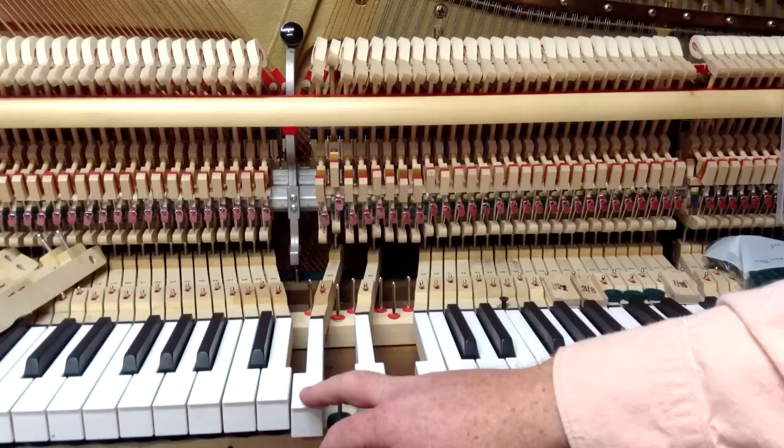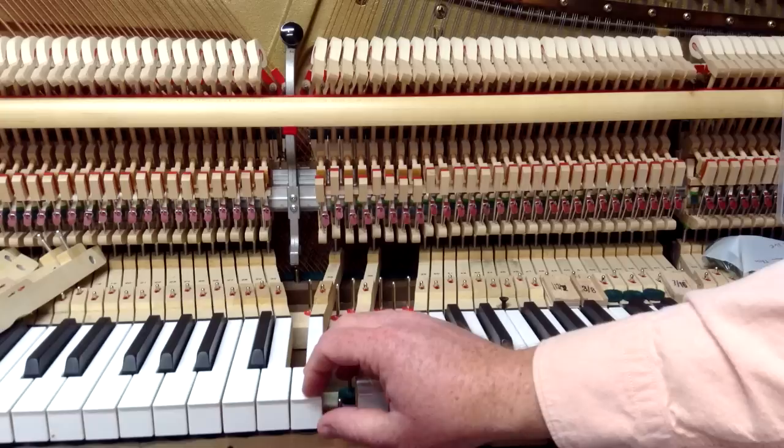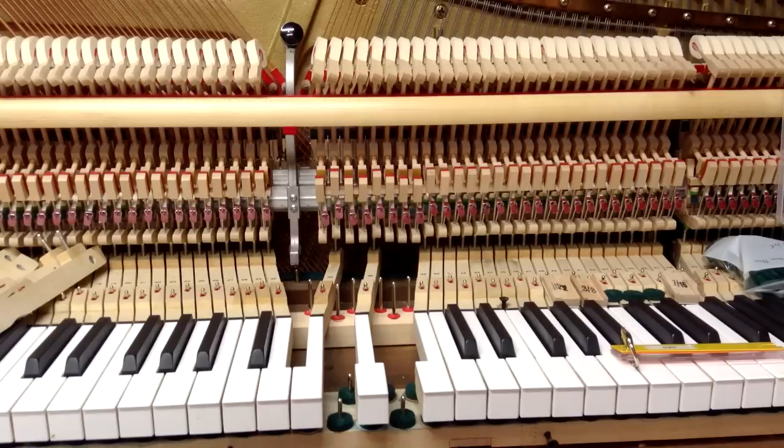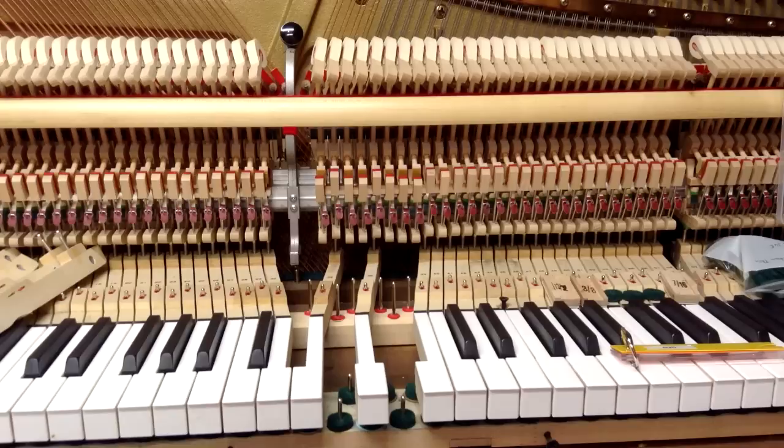After-touch is the amount that the key travels down after achieving let off. For example, I'll push the key down slowly and if you watch the hammer, I can get to a certain point and there's still some key travel after the hammer reaches let off. The hammer falls back slightly when you press the key very slowly, and you can feel that key movement after let off occurs. That amount of key travel is called after-touch. You want some, but you don't want too much. Generally, 40 thousandths of an inch is the right amount, but it depends on other factors.